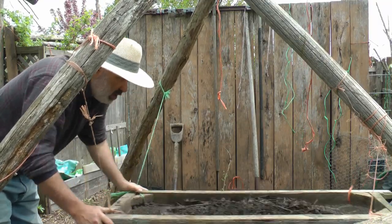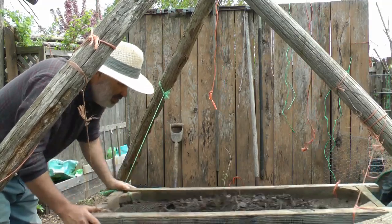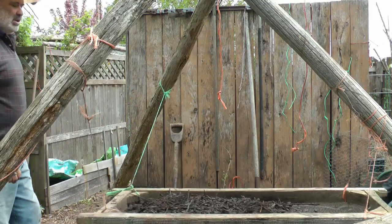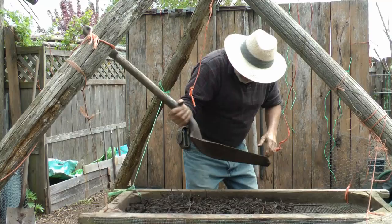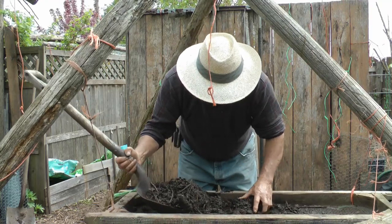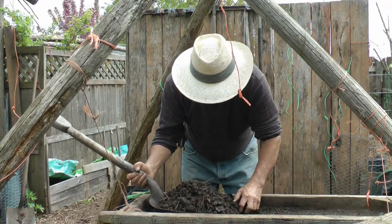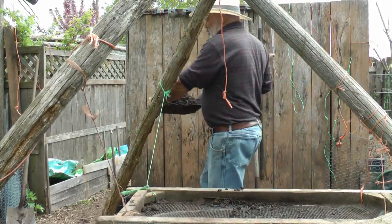I think this is 1½ inch hardware cloth. I didn't make this part of the sifter - I bought it at a thrift shop. I think I paid two bucks for it. I recognized what it was. So then all I needed to do was figure out the framework to hold it up while I sifted. If I had to do anything different, I'd probably make it a little bit higher so I wouldn't have to bend over. But this sure beats two guys, one at each end trying to do it. You don't have to hold any weight with this - the framework does it.